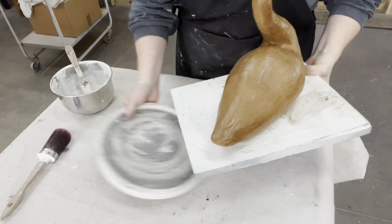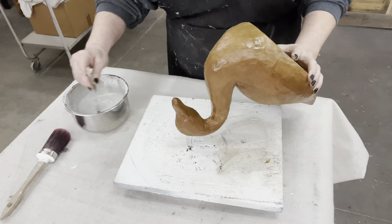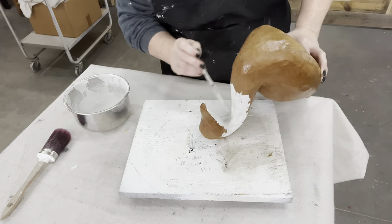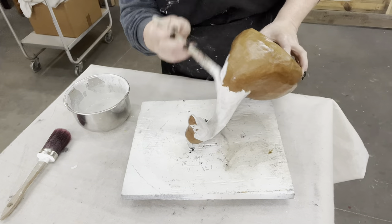For painting, I'm going to use a turntable and set the swan on it so I can get all angles. Now that my paint has set up to kind of a pancake batter consistency — a little runny but not too terribly runny — I'm going to start with the hard areas first before flipping the swan over.